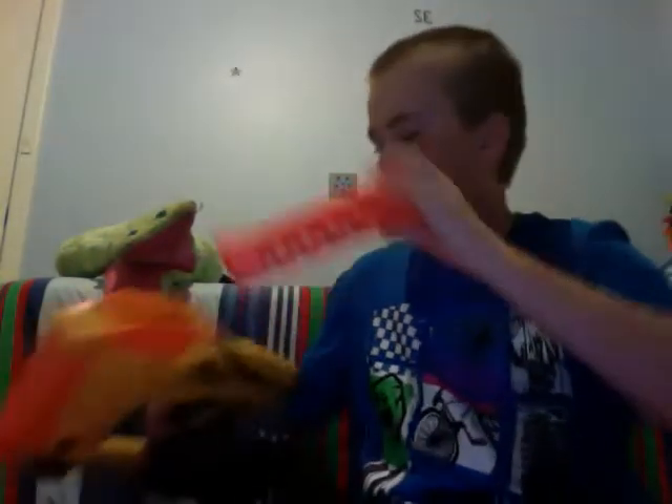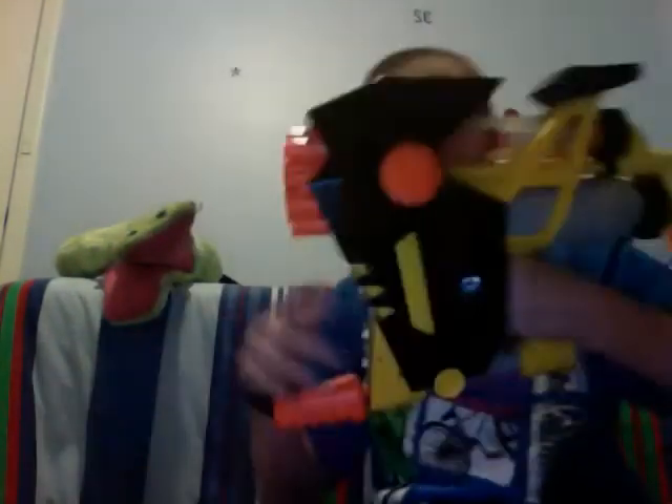Hey guys, in this video I'm going to be doing a Black vs. Magstrike vs. Onnit vs. Rapid Fire top. I'm basically going to be doing a short review on each of them, giving them a mark out of 10 and a mark out of 10 for each category. So I'll start with the Magstrike.